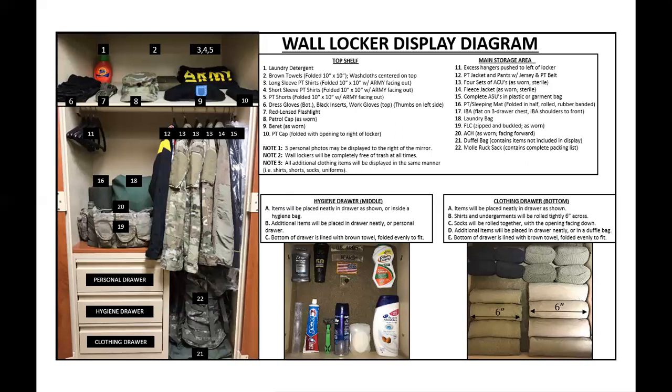Before me I have a wall locker display diagram for Fort Sill. I do not have one for Fort Benning, Fort Lindenwood, Fort Jackson, and so on, but this is for Fort Sill. When you come to Fort Sill you may be at one of the six battalions — for example, 179 Battalion, 131, or 1st and 40th. Each battery within that battalion will have a different wall locker display, but primarily this came from Charlie Battery 179's wall locker display, to give you all an overview of what to expect in basic training.